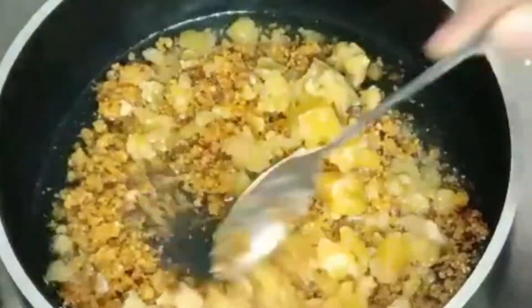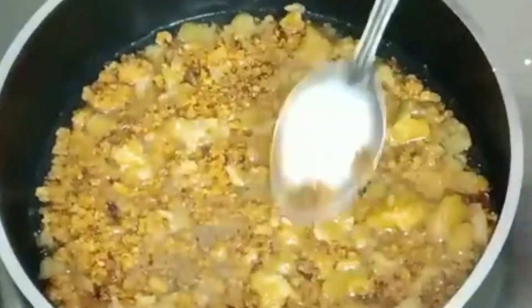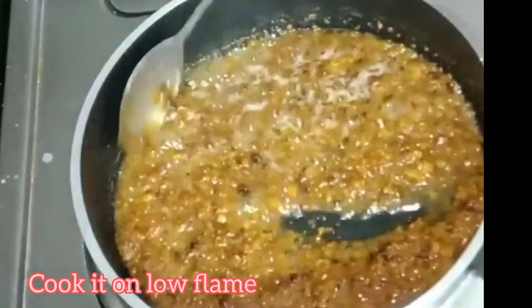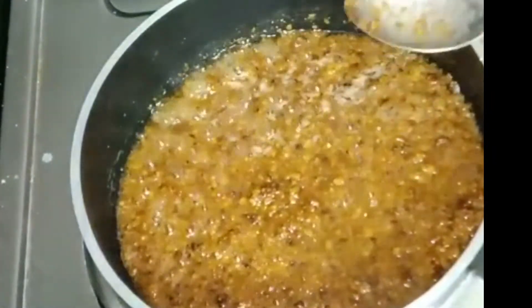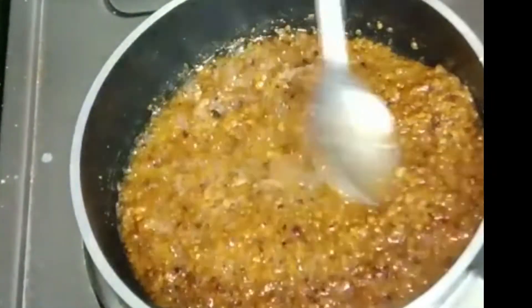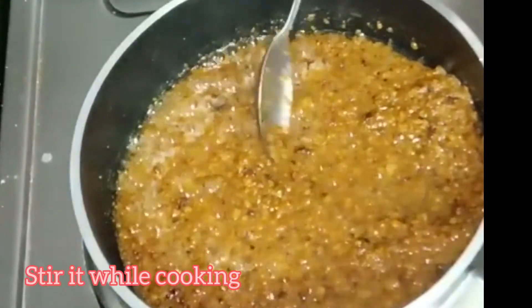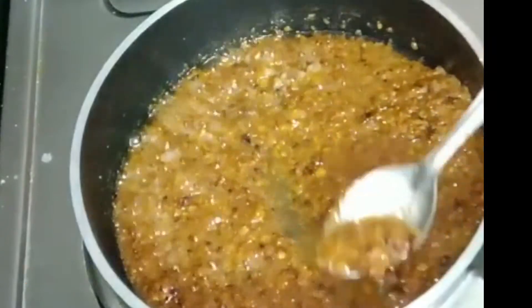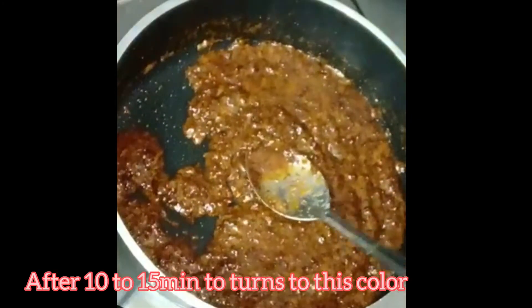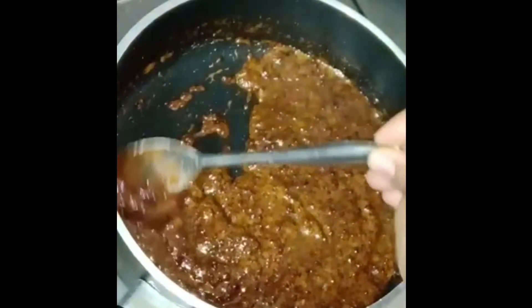When you cook it, you can cook it on low flame in a bowl for 10 to 15 minutes. You can see the color — if it has a nice color, it's ready.